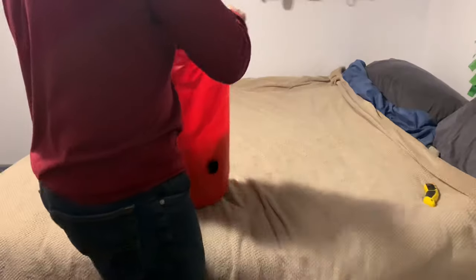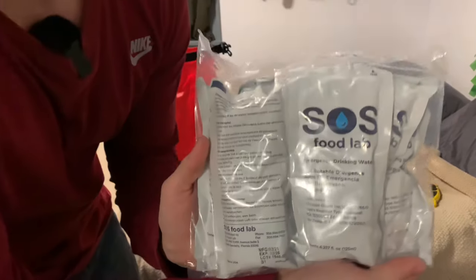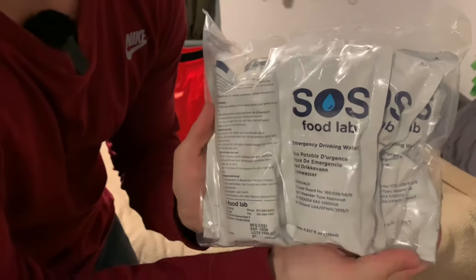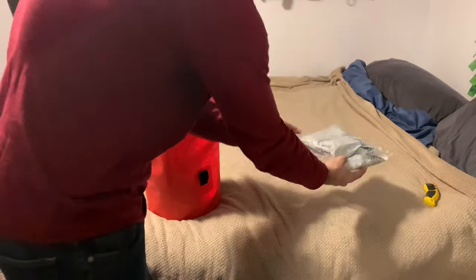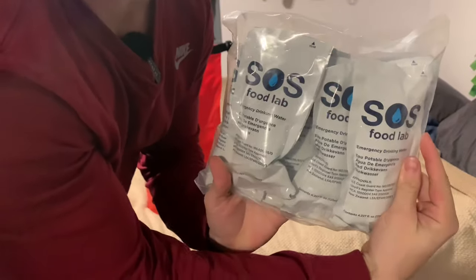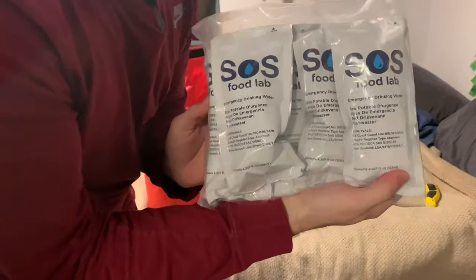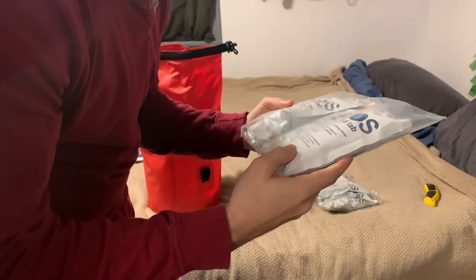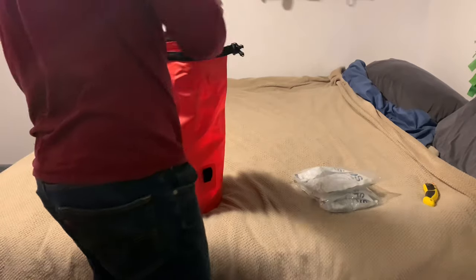We'll take it out one by one. They're all in little bags. This is purified drinking water — looks like six of them, a whole bunch of drinking water. We got more drinking water too. I mean, okay, three days — you've got 12 little bottles of water, looks like 4.2 fluid ounces each.